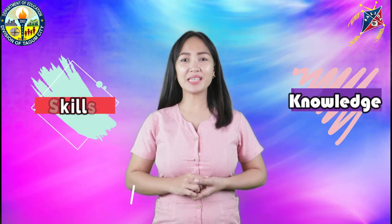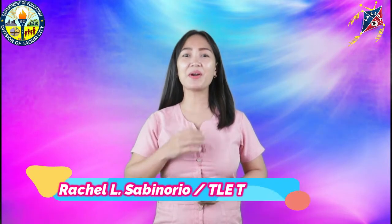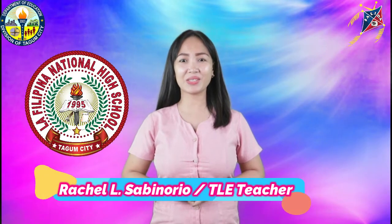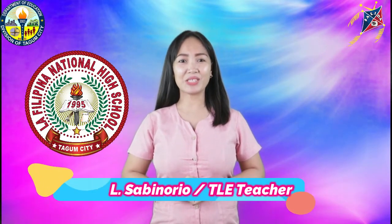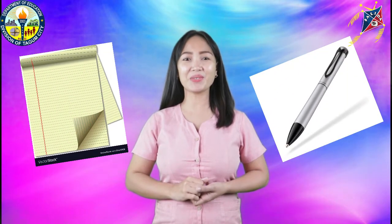Good day, dear learners! Welcome to another lesson full of knowledge, skills, and experience. I am your teacher, Rachel Sabinorio from La Filipina National High School. Join me as we start another fun and exciting lesson in TLE 10. Make sure that you are comfortably seated and be ready with your paper and pen for note-taking.